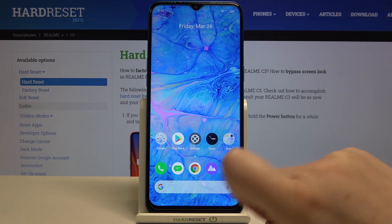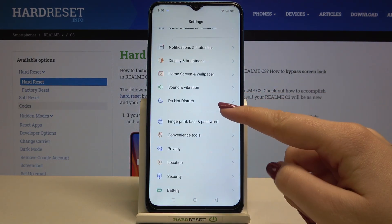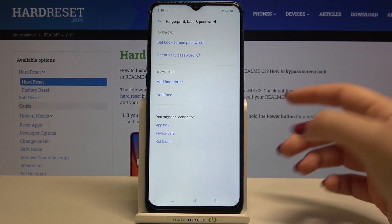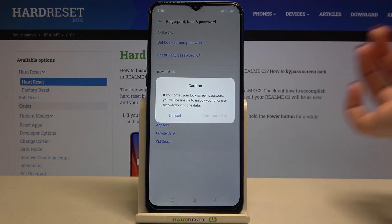Firstly, let's enter the settings and here we have to scroll down a little and tap on Fingerprint, Face and Password. As you can see in the biometric section, we've got Add Fingerprint as the very first option, so let's tap on it.